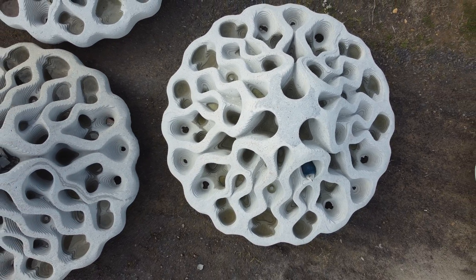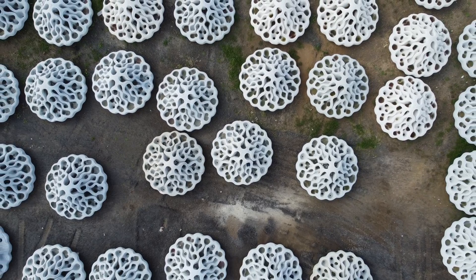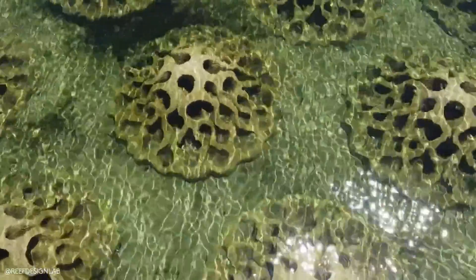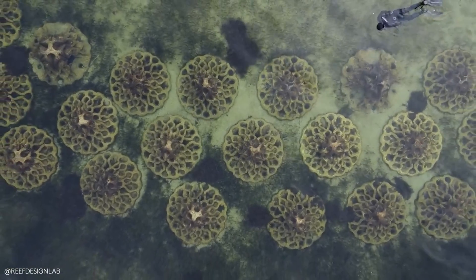With these structures we wanted to optimise material usage, so we were able to create some reusable formwork which was able to create very large undercuts and very large crevices — maximising protective space for fish and colonising organisms, as well as minimising material.